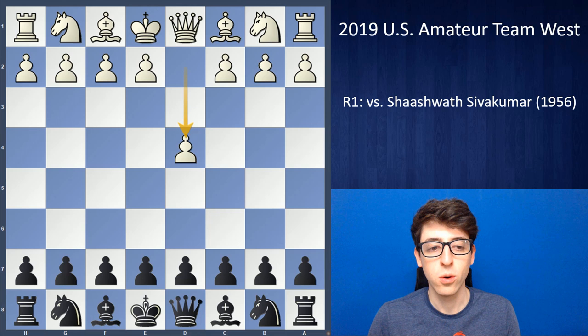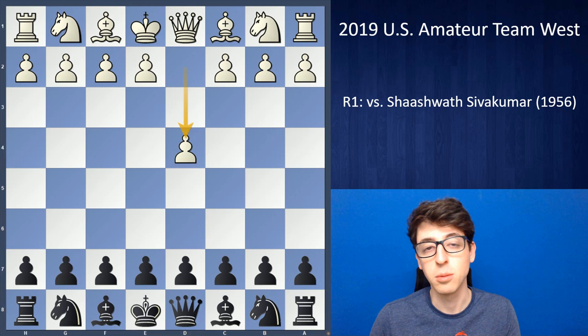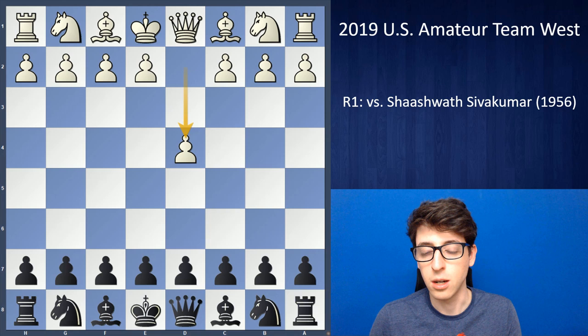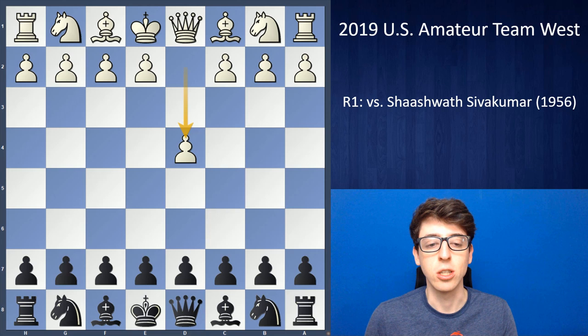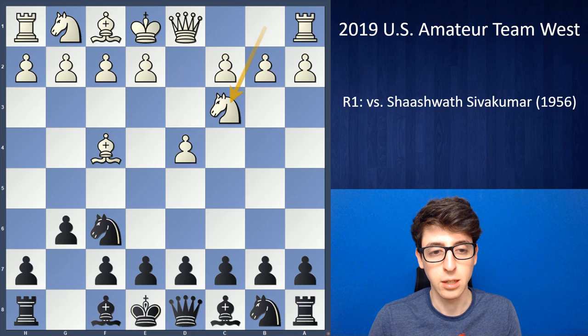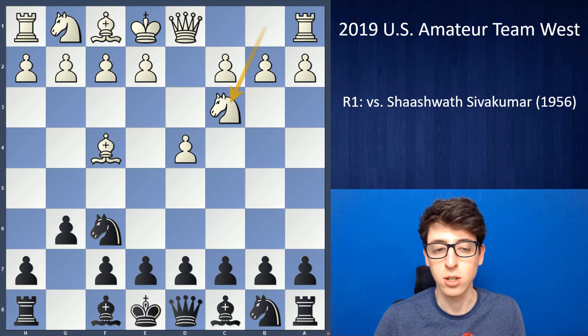We just had slightly better tiebreaks than the other team to end up winning the title, which was pretty cool. I figured, as usual, I'll go through my games round by round covering the highs and the lows. The first round of these tournaments is usually pretty quick because all teams play in one big open section, and since we were one of the top teams, we typically play way down. My opponent was a kid I think is no older than ten or eleven — Shashwath Sivkumar.